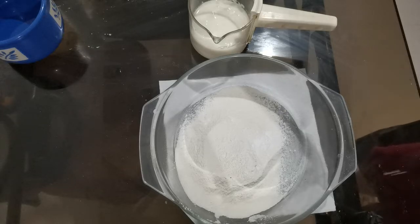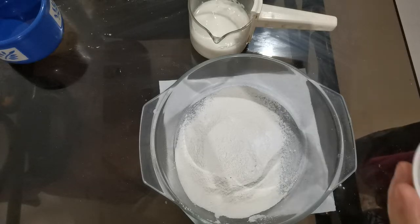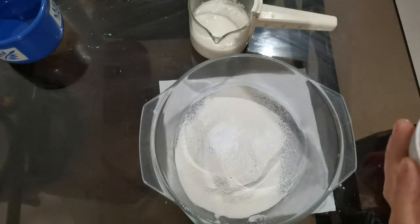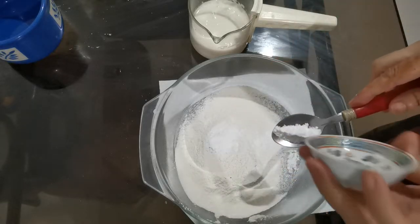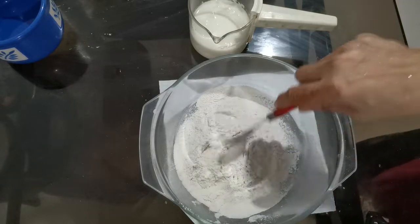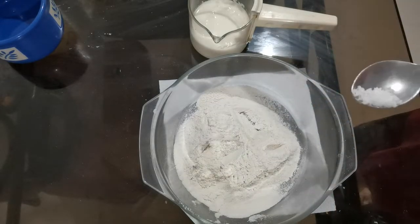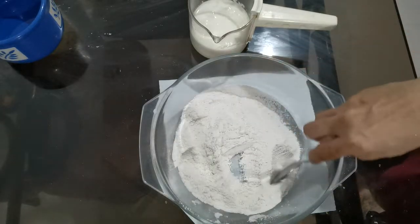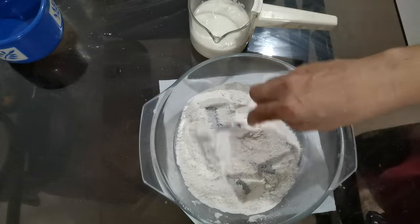To the flour, one teaspoon of baking powder, half teaspoon of baking soda, half teaspoon of salt. This is only one cup of flour.